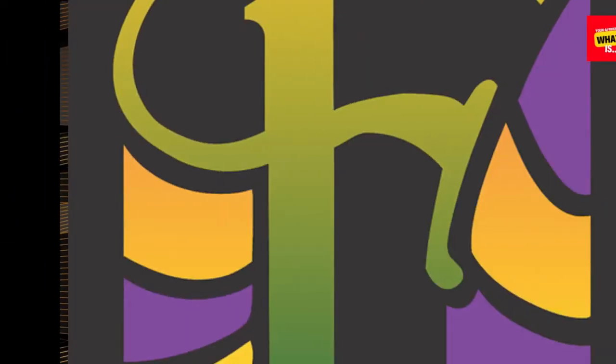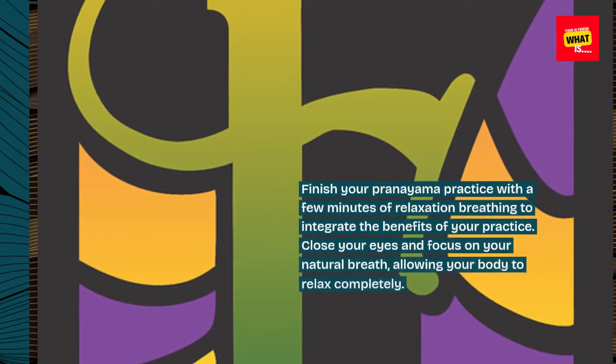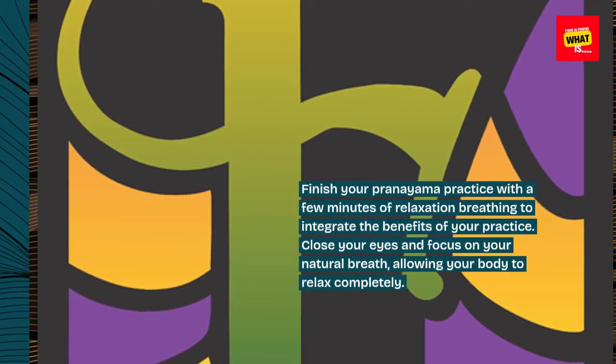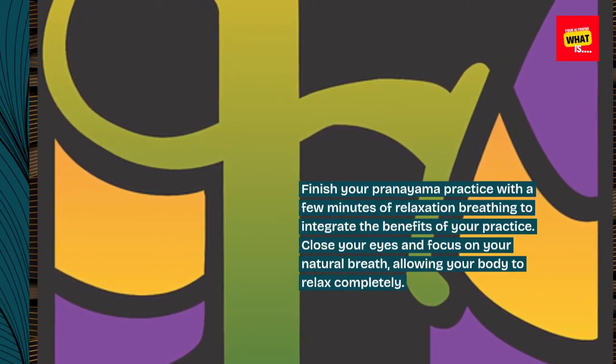Step 8: End with relaxation breathing. Finish your pranayama practice with a few minutes of relaxation breathing to integrate the benefits of your practice. Close your eyes and focus on your natural breath, allowing your body to relax completely.